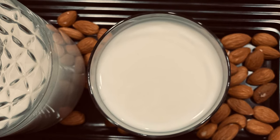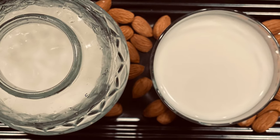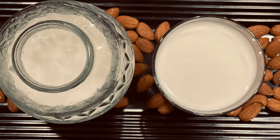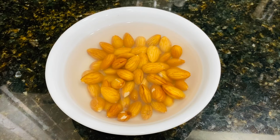Almond milk is one of the yummiest of all the nut milks. It has a very subtle sweetness to it and it goes great with granola or chia seed pudding, or when just consumed as is.